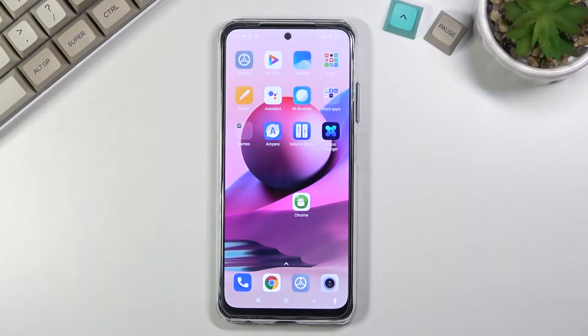Welcome to Xiaomi Redmi Note 10S. Today I will show you how to hard reset the device through settings.